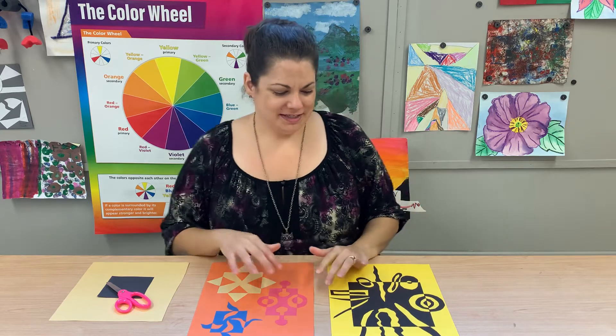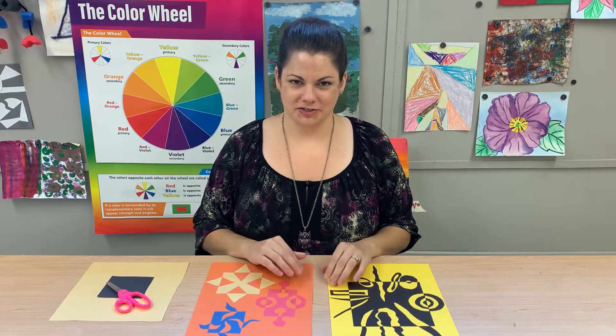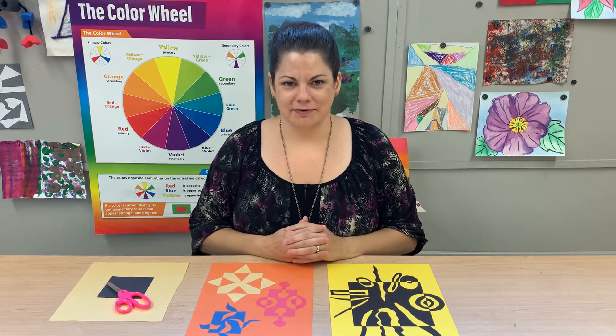Hi, this is Misty Johnson with the Zanesville Museum of Art with another material exploration video. Today I'm going to show you how to do a fun construction paper collage project, but we're also going to be talking about emphasis.